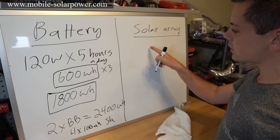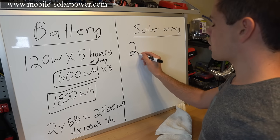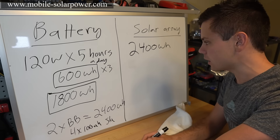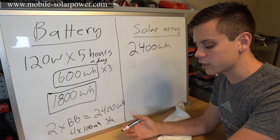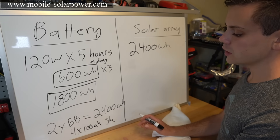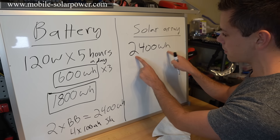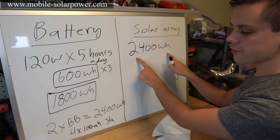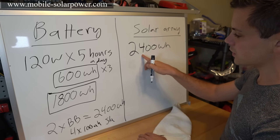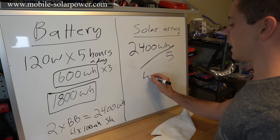Now we need to figure out what size solar array will charge these two Battle Born batteries — 2,400 watt-hours — in one day. Typically the recommended figure in the United States is five hours of good sunshine per day. Using an MPPT controller with standard test condition solar panels, just take the battery size in watt-hours and divide by five. So 2,400 divided by five is 480 watts.